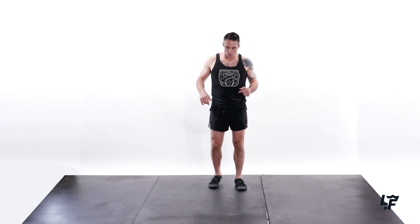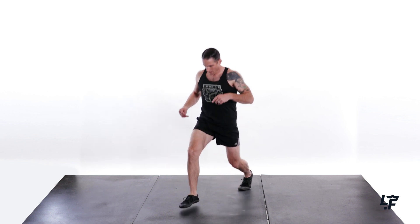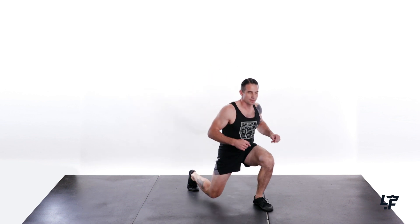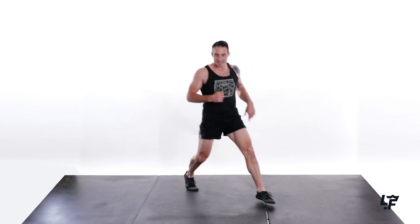Resting. Shake it out. And let's go into that third round. Lunge-offs — 1, 2, 3, 4, 5, 6, 7, 8, 9, 10. Good. Feel the burn. Other side — 1, 2, 3, 4, 5, 6, 7, 8, 9, 10.